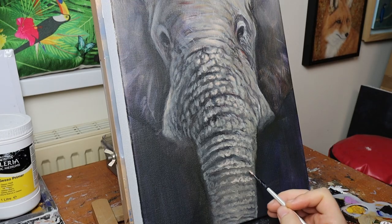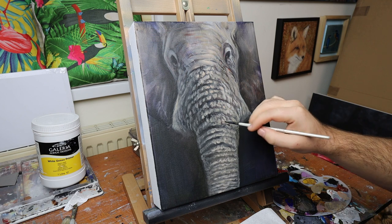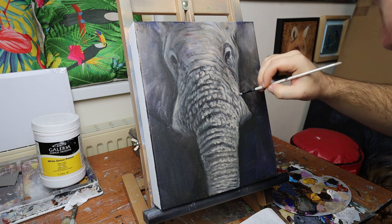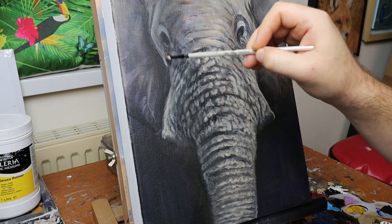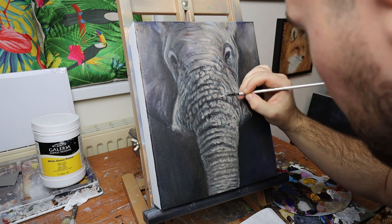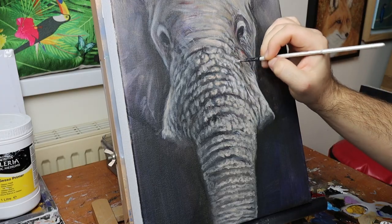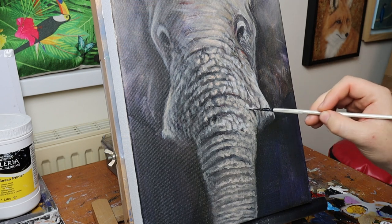Now it's much greyer and looks more like a realistic elephant — the colours are closer to life. But even though it looks like plain grey on screen, in real life you can actually still see some of those blues and pinks showing through the layer of grey, and those are colours you wouldn't expect to see on an elephant. I really like that and it's something I'm experimenting with — using unexpected colours that add a little bit more interest and variation to the painting rather than detracting from it.